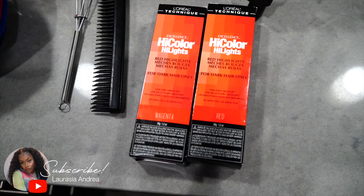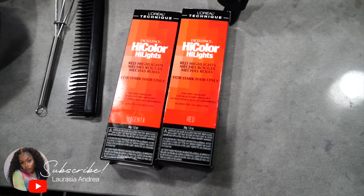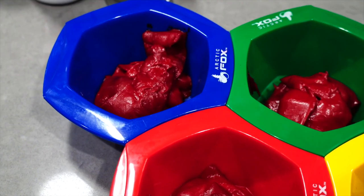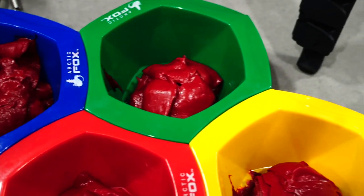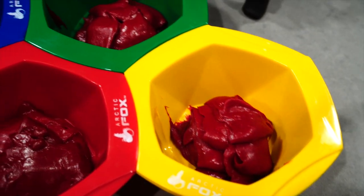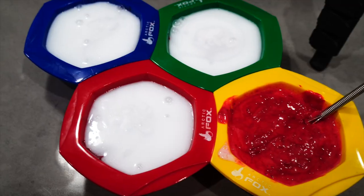You're going to need all the items that I'm showing you guys in this section of the video. All the products will be linked down below for anyone that is curious. I'm going to be using the L'Oreal High Color in Magenta and Red, and that is my super secret to having the perfect red hair color.